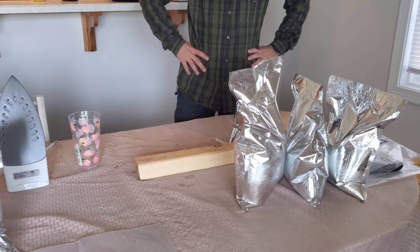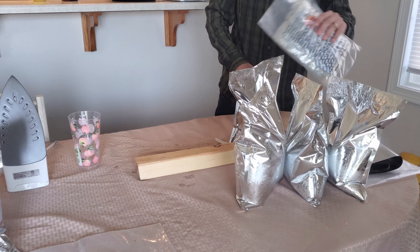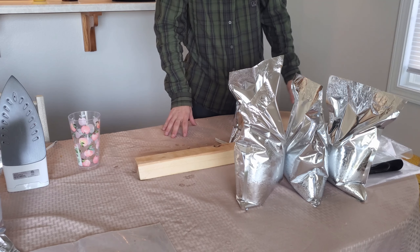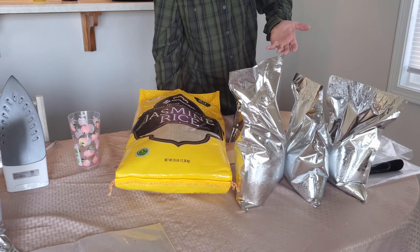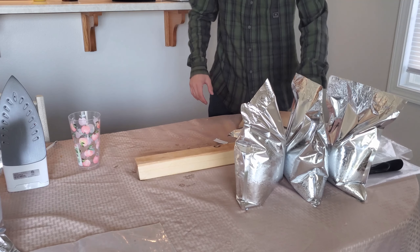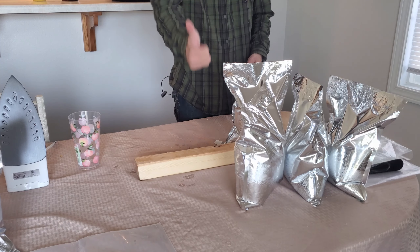We're going to transition over to the beans, but the process is literally the same exact way. Stage everything first, and the last thing you do is go to the oxygen absorbers, then start going with your iron and place them away. It's really not difficult and really cheap. This 50-pound bag of jasmine rice was $16 — not bad at all. Cost per bag is maybe a couple dollars or even less, even with the materials. If you like this kind of content and want to see more, hit like and subscribe — I greatly appreciate it and hope you all have a great day.